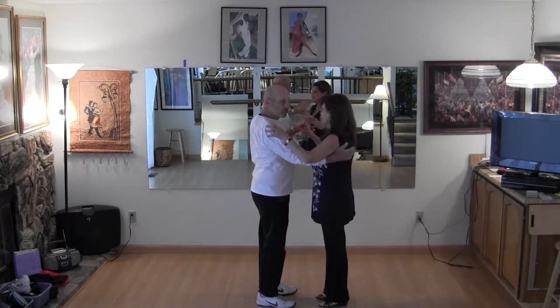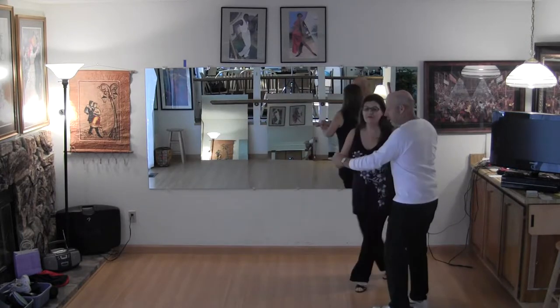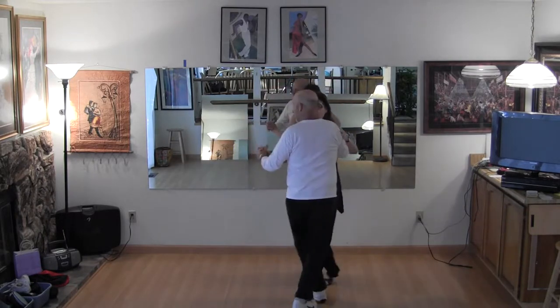We're gonna do two left hand turns. One and two, three and four, one and two with the side cross side. One right turn: one and two, three and four.